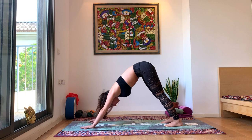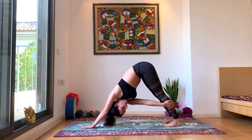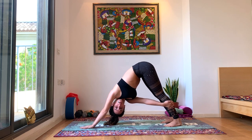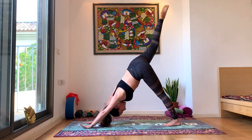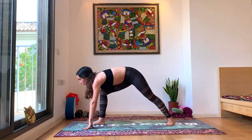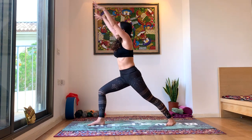Come back to center, switch legs. Twist towards the left leg, right hand to left leg. Come back to center. Inhale, lift that right leg up. Exhale, bring it in between your hands. Ground your back foot, preparing for warrior one. Inhale, hands up. Make sure your hips are tilted forward, protecting the lower back, the knees still over the ankle.